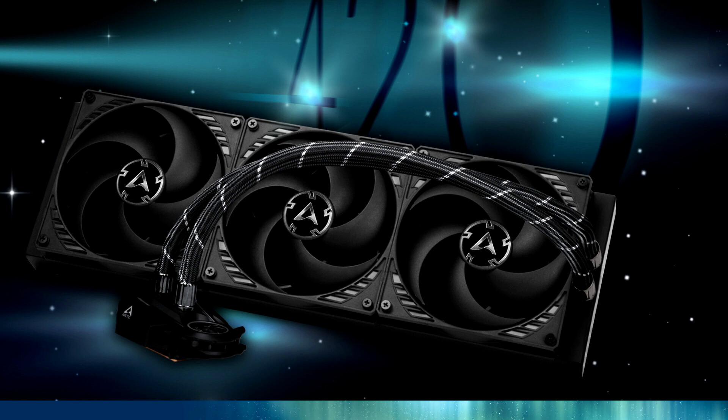The pump block features a tiny 40mm fan that spins between 1,000–3,000 RPM to maintain airflow near the CPU VRM area.